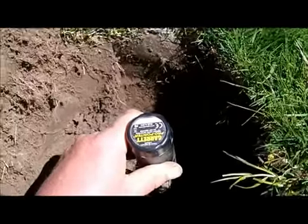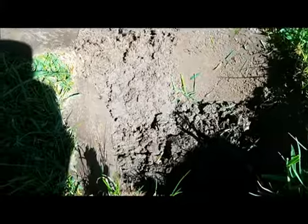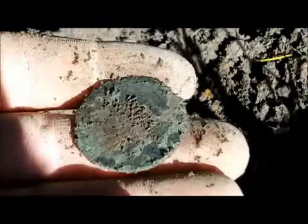Let's get out of there. That's level with that I suppose — the probe point is 9 inches, so that's pretty good for a small coin. I just pulled the plug away and it's either a coin or a button. It looks like a really old coin, too worn though.